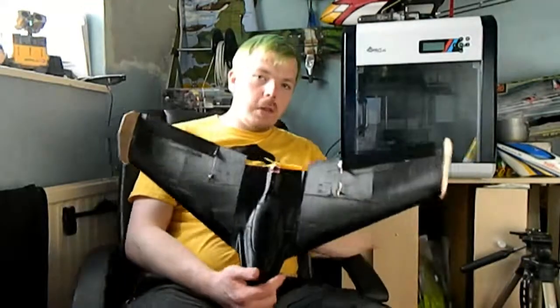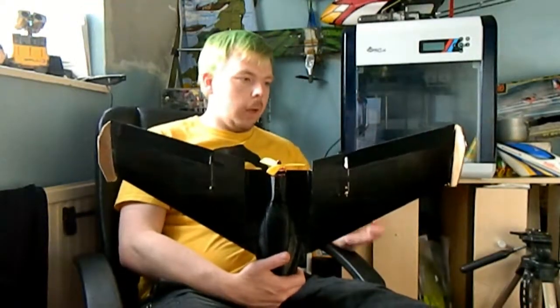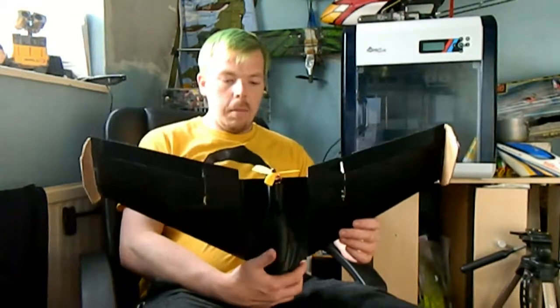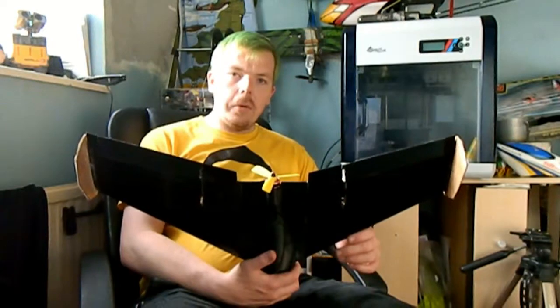These winglets are just made out of two pieces of cardboard and some acetate, and they're nice and stiff. The electronics have been sourced to me by Electric Wingman — I'll put a link in the description where you can go and find him. Basically, let's take it to the field and go for a flight.